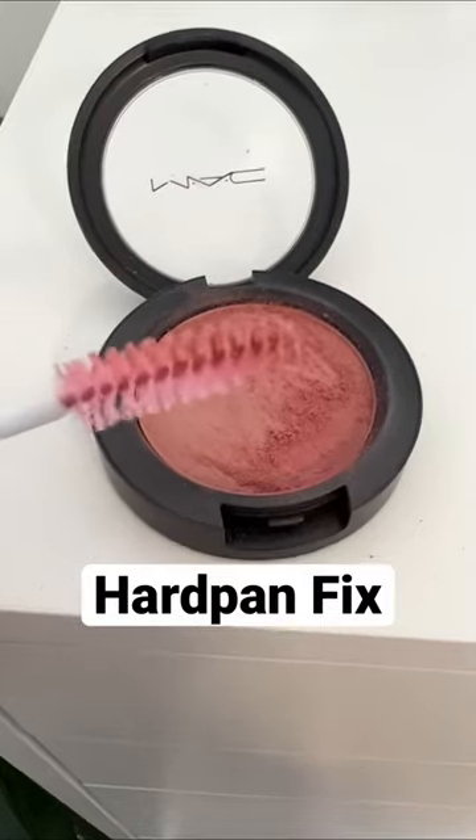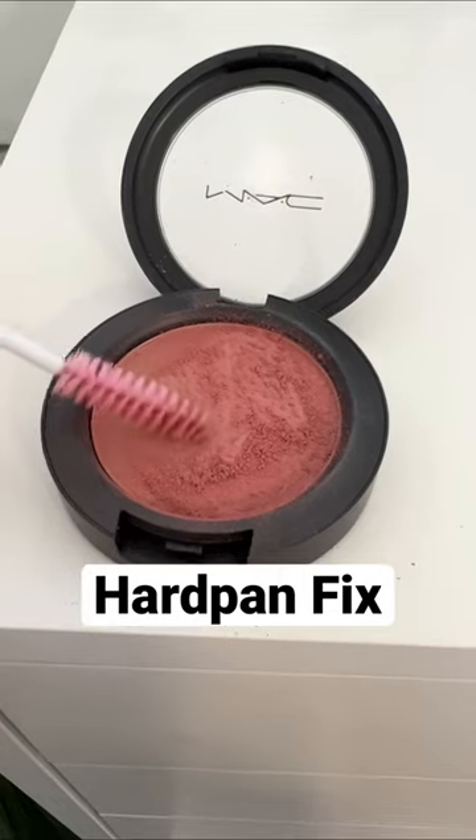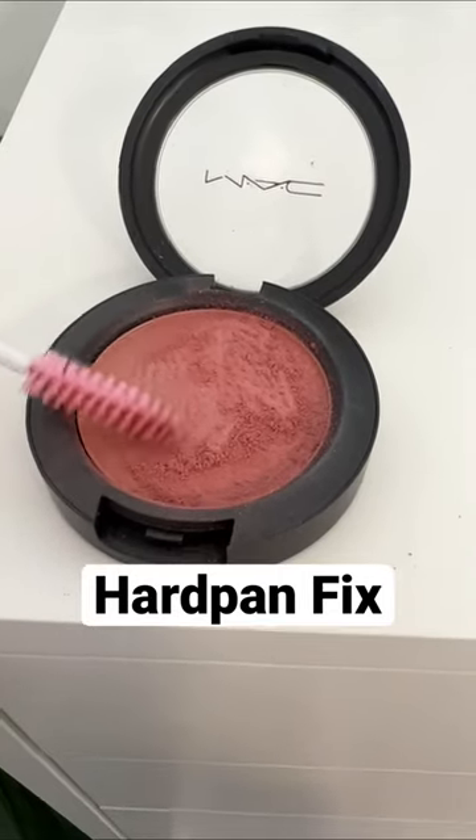I like to take a spoolie and just brush it. What that's going to do is bring your blush back to life and bring the pigment back to life.